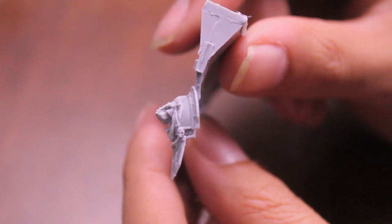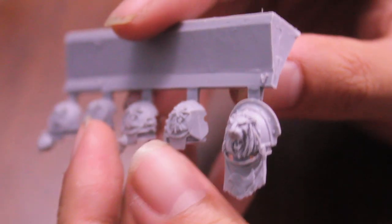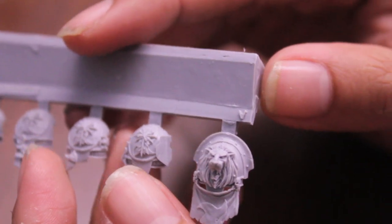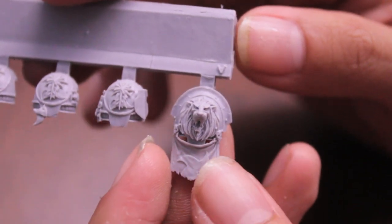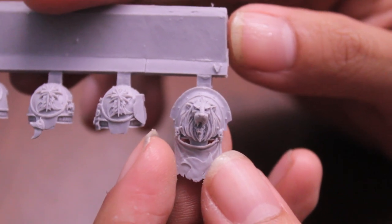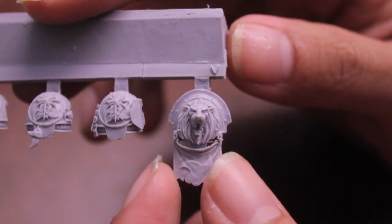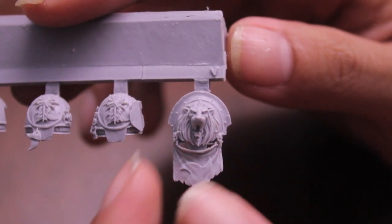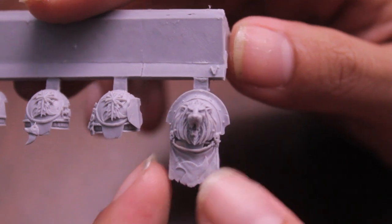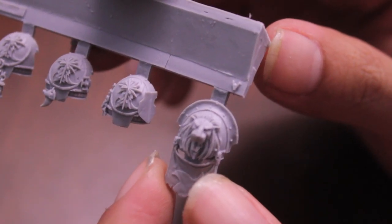It looks really great from the side. You might wonder if it's worth it — I think it is, just because your terminator is already going to be one of the most expensive things in your army, plus it's going to be the one thing that the guy across the table is looking at with quaking fear, hoping you don't come his way. Being able to have a little personal decoration that makes them look just that much scarier is really a great way to boost the aesthetic of your army.